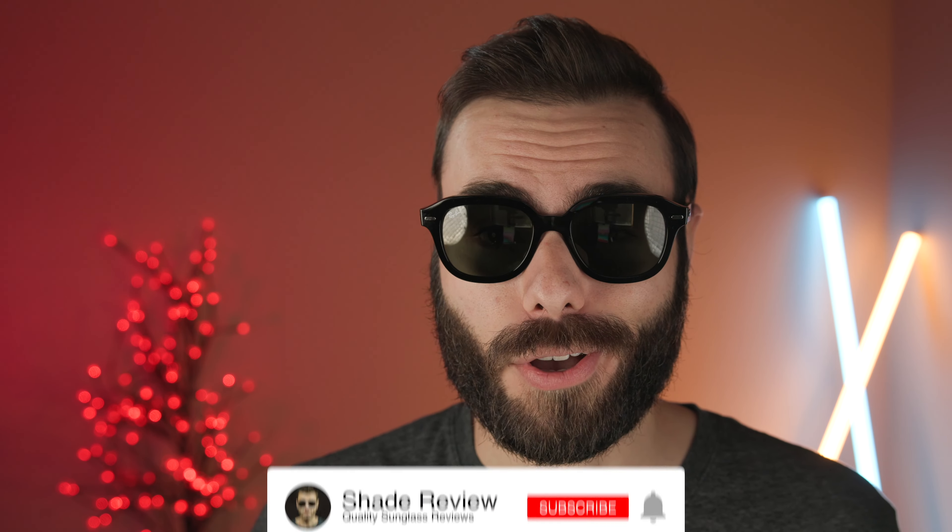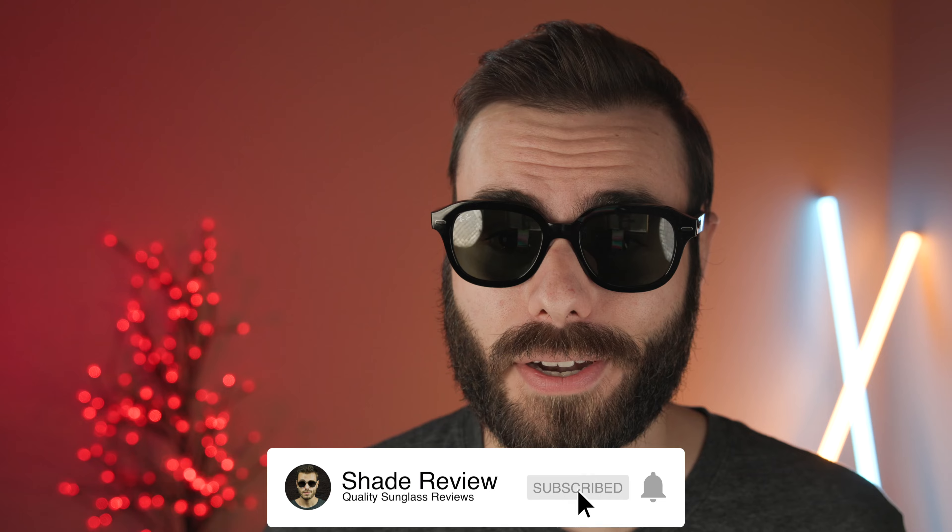I definitely do not recommend these if you also like the look of the original Ray-Ban Wayfarer. But if you have a big sunglass collection and want to add a really cool and fun frame to the mix, it's definitely not a bad pair of frames — they still function really well and have the glass lenses, so they're decent. That's all I've got for this video. If you enjoyed it, make sure to give me a thumbs up below, hit that subscribe button so you're notified every time I upload a new video. Thank you all so much for watching, and I'll catch you all in the next one.